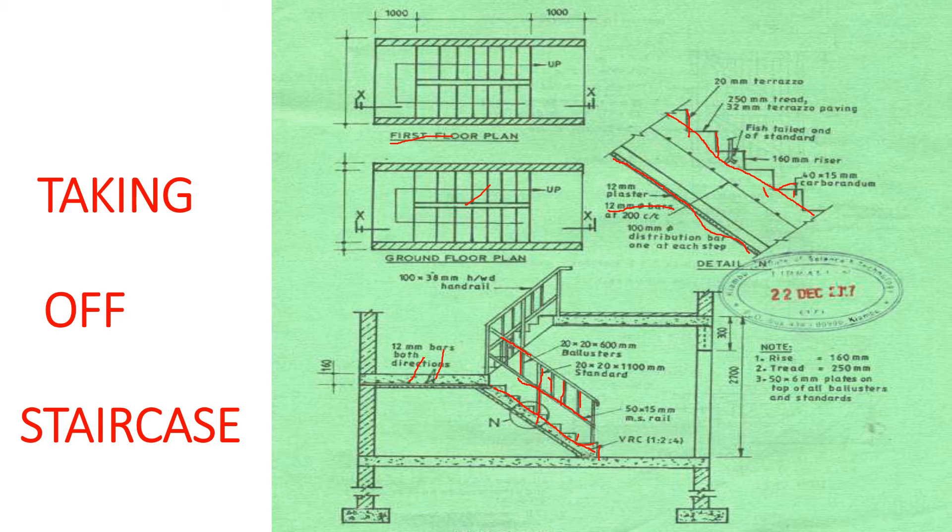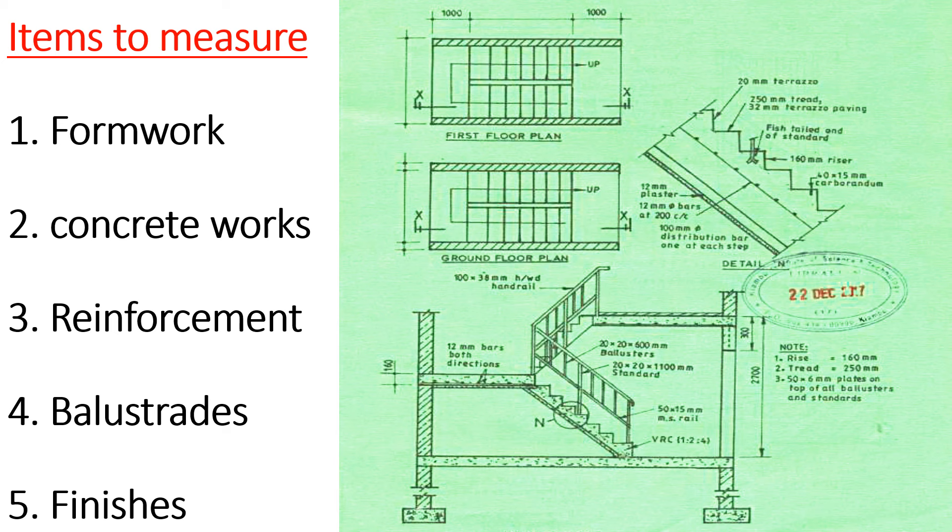So we want to look at the items we need to measure. Remember, it is very essential to list down the items. Number one item is formwork. Our formwork is going to be: formwork on the landings, formwork on the string, and formwork on the risers — you place some timber there to form the risers. Those are three formwork elements.